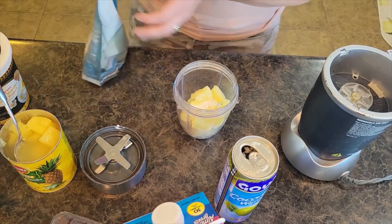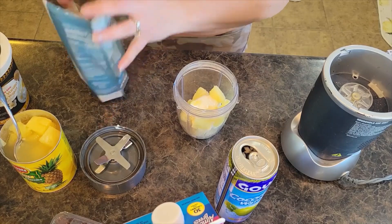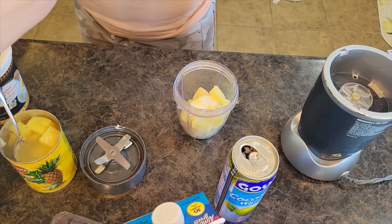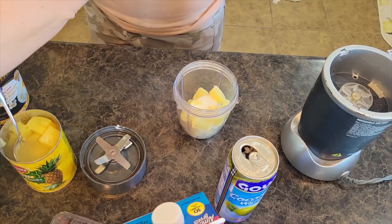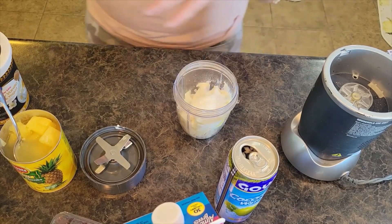A scoop of vanilla protein powder. I just got done with a four-mile run and then walking the dogs. It's absolutely gorgeous here today for the first day of March — I will take it. It's like 50 and sunny.